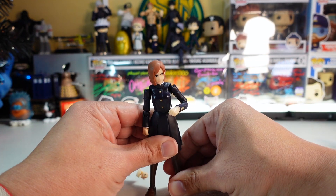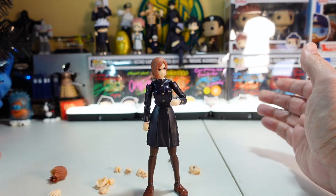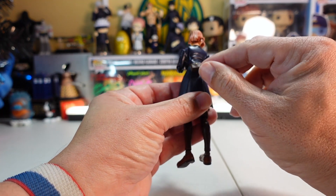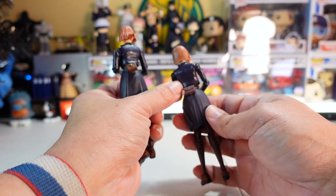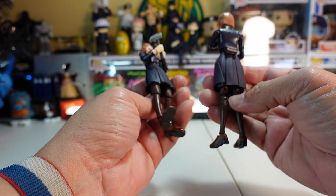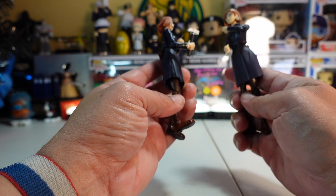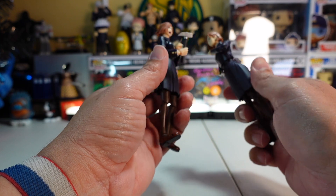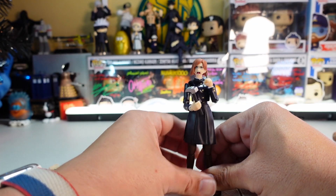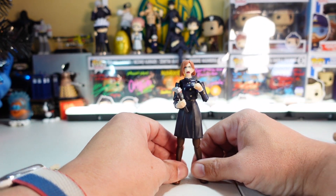One thing I forgot to show — the back has a little backpack, just like on the Anime Heroes figure, which is great for screen accuracy. The SH Figuarts does a better job hiding the joints compared to Anime Heroes, where you can see them more clearly. Now she's on with her screaming face, different head, and hammer in hand.